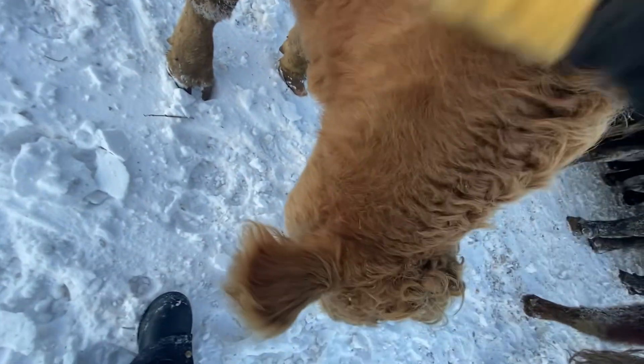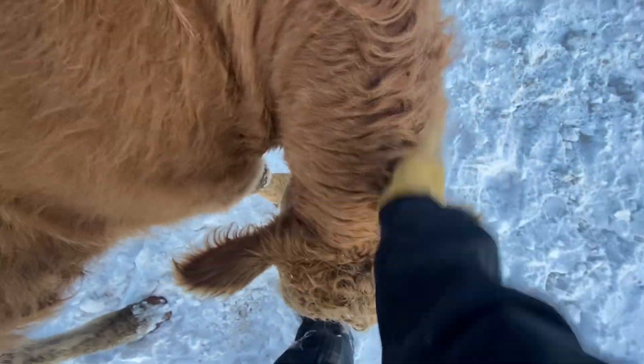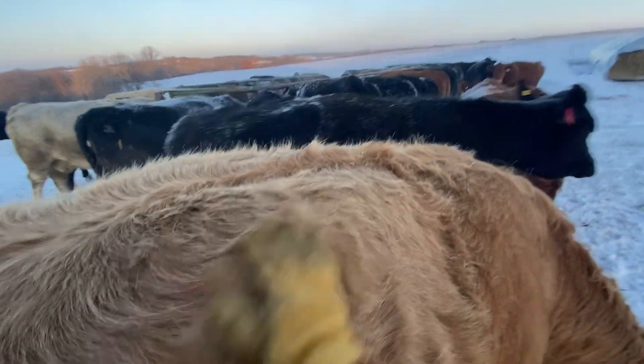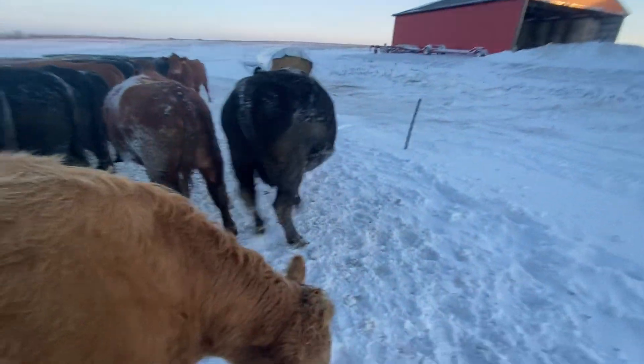They love good pets and rubs this time of year. Butterscotch is always a good one — you always gotta get cows like her. I think Cody's waiting with me for the skid loader. So you all stay happy, stay healthy, and we'll see you in the next video.